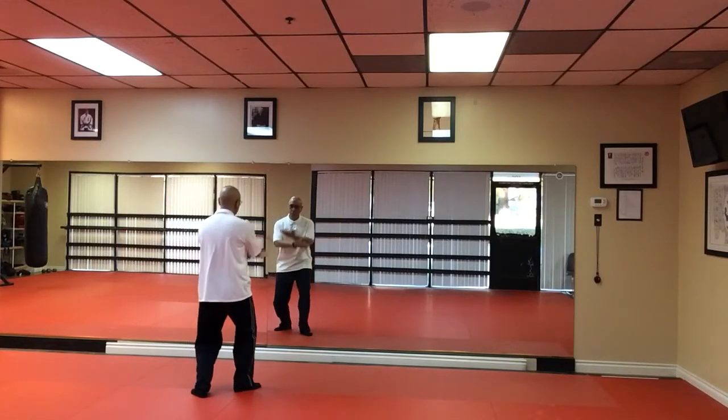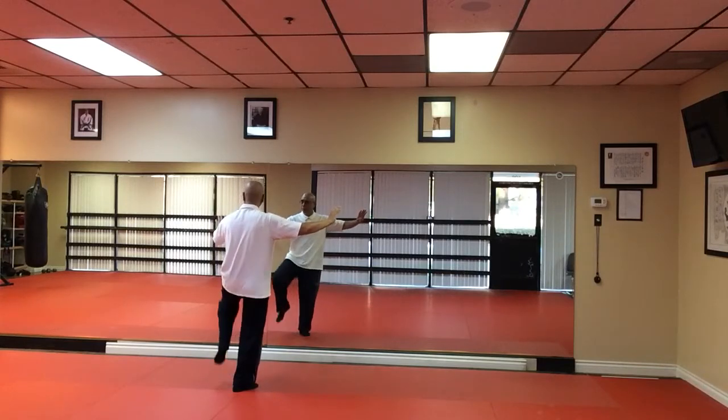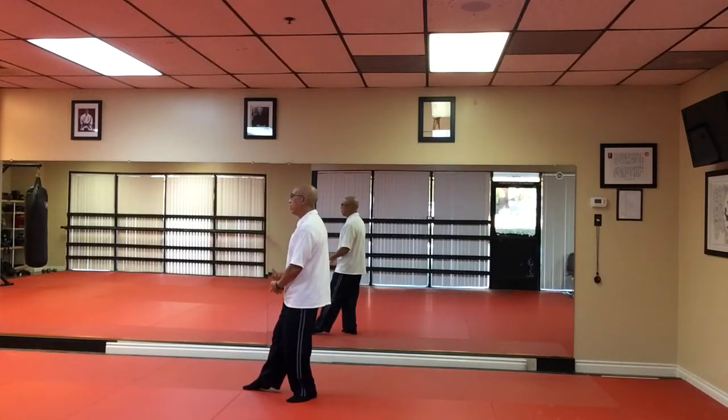Yield. Cross arms. Open. Kick with the right foot. Then we're going to spin around to 12 o'clock. Open arms and kick.